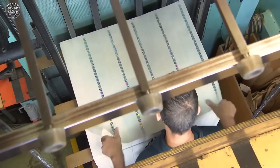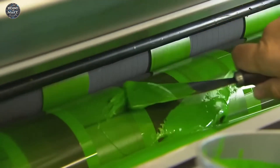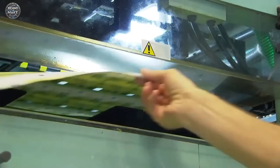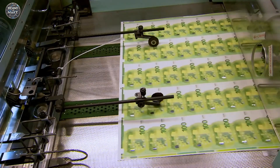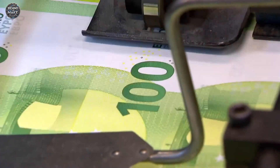Once the paper is ready, the printing process begins. Euro banknotes are printed using a combination of several high-security techniques. The first step is offset printing, where the main background design is applied to both sides of the note, providing the intricate patterns and colours that form the foundation of the banknote's design. Next comes intaglio printing, a process that adds the raised print which gives the banknotes their characteristic feel. This technique is used for key elements such as the large denomination numbers and architectural motifs. The ink is applied thickly, creating a texture that can be felt by touch, which not only enhances security but also helps visually impaired individuals identify the notes.